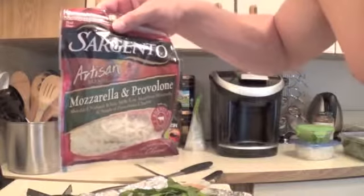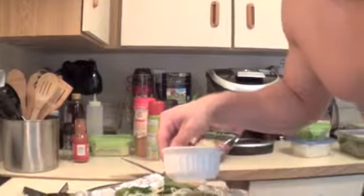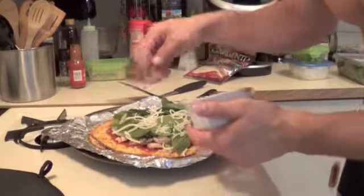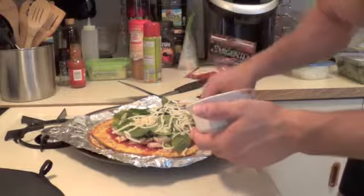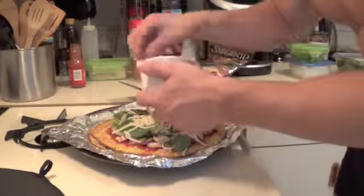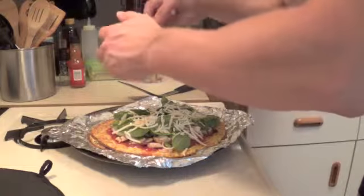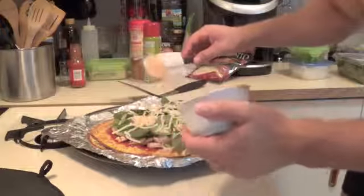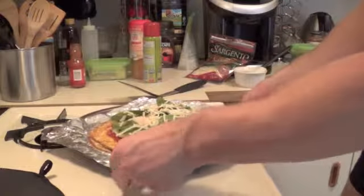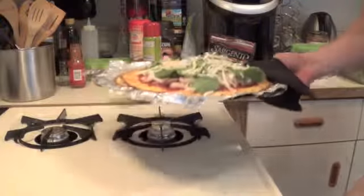I am going to weigh the cheese out. I got a serving of this Sargento Arisen Mozzarella Provolone cheese right here — one serving, 20 grams. Just going to sprinkle it on here, just to help combine everything and make it look more like a pizza. Again, you can use whatever kind of toppings you want. I'm going to throw it back in the oven for about 10 or 15 minutes, just let everything kind of mesh and bake together. I'll be right back.